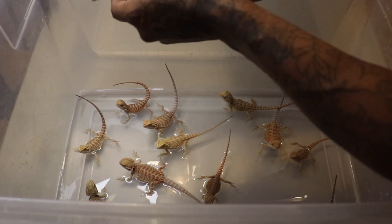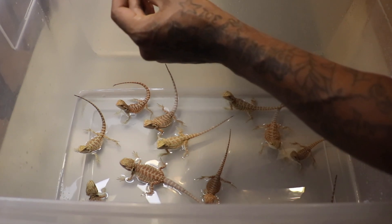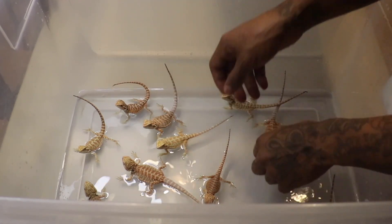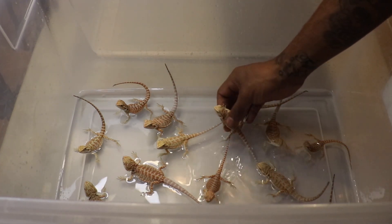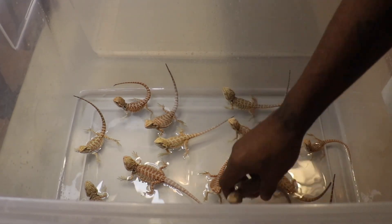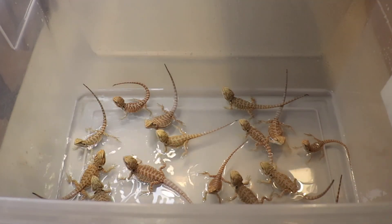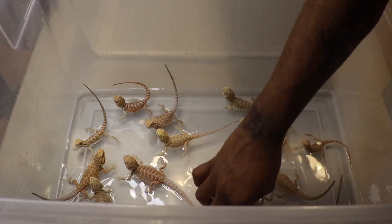This one right here has a slightly severe nip — I would call that slightly severe. But I have a couple of sheds coming. This will heal. It's already healed and closed, and after shedding you'll never even notice. Of course, when it comes time to resell these dragons, any that do have nips I will make that known before purchasing, and I will make sure things are priced accordingly.